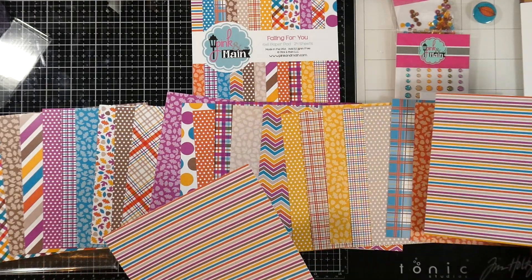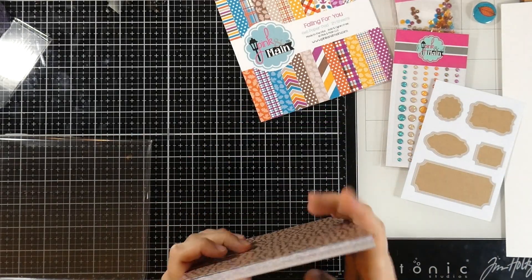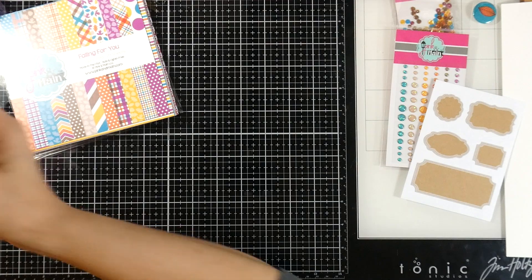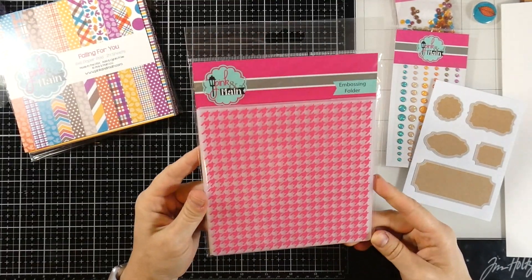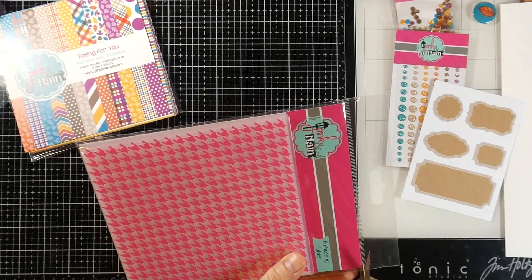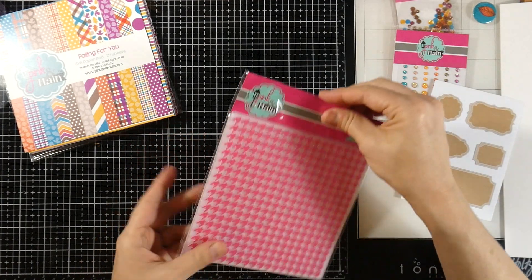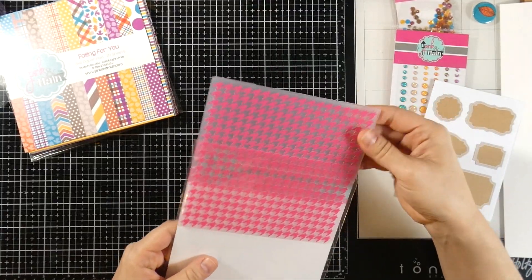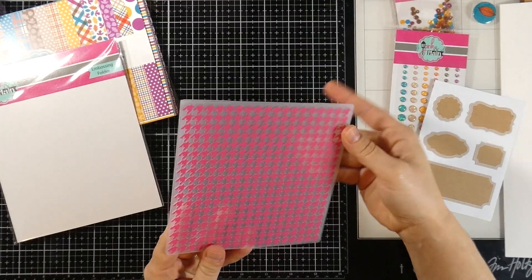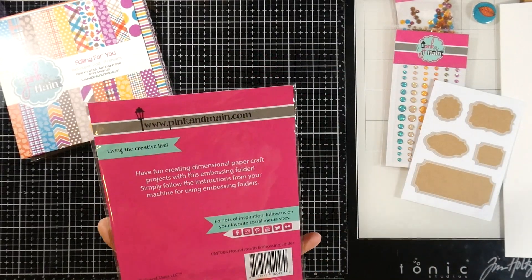Beautiful masculine pattern. You get all those beautiful patterns of paper. We have an embossing folder and it's a six by six — I have never seen one that size. Maybe We Are Memory Keepers has some, I'm not sure. It's like that beautiful houndstooth pattern, and I like how they've got the pattern in pink on there. That's really cool — a nice embossing folder to give your projects some texture. Very fall.